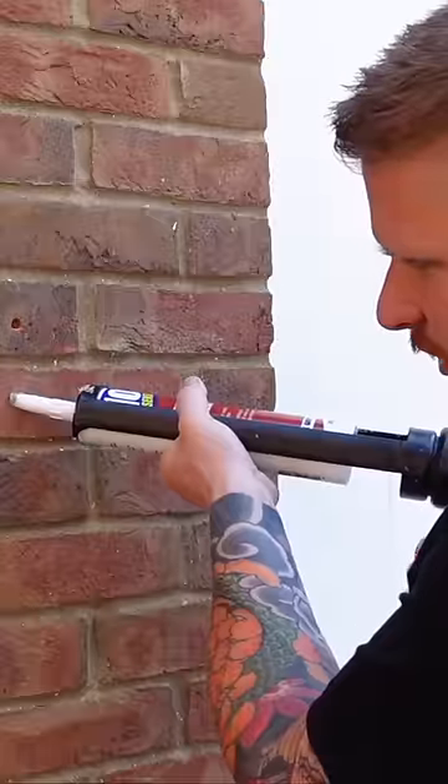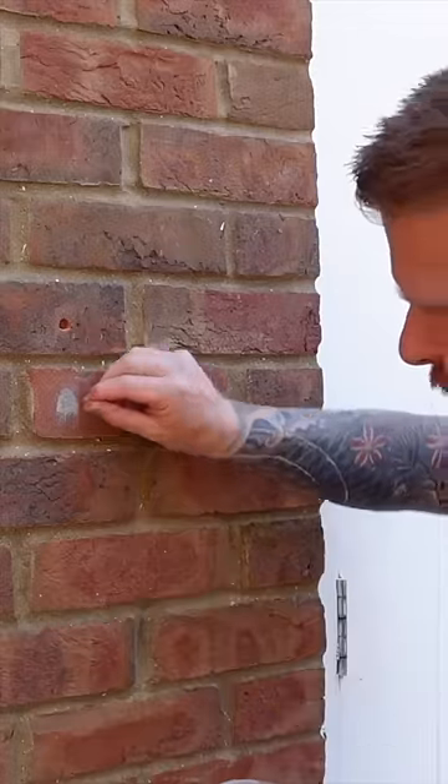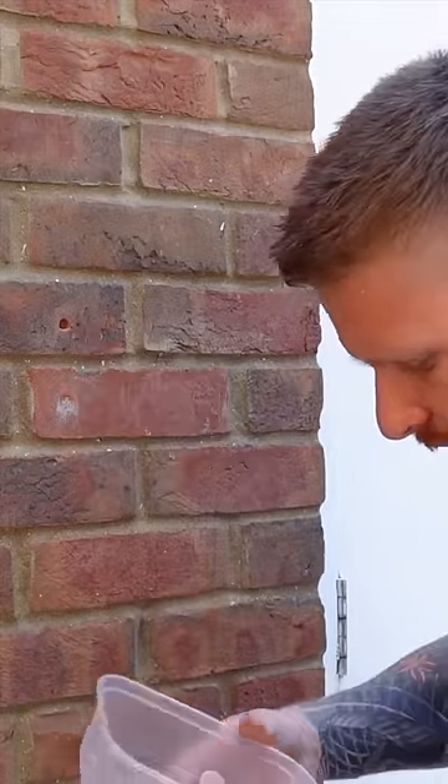Now grab hold of a pinch of that brick dust that we got earlier — only a pinch, you don't need too much — and we'll rub that across the face of that cement.